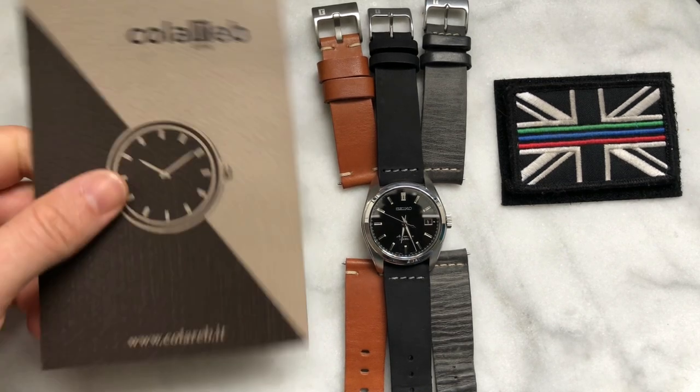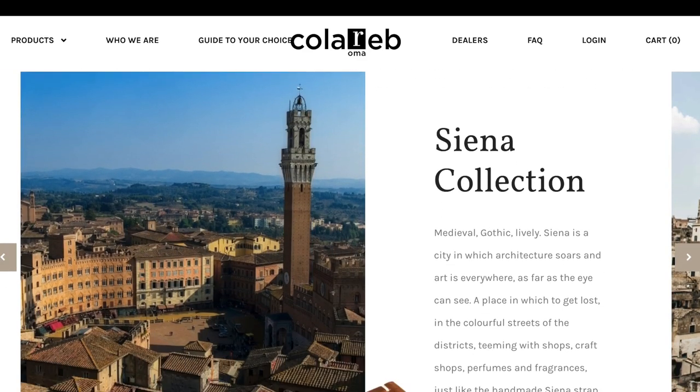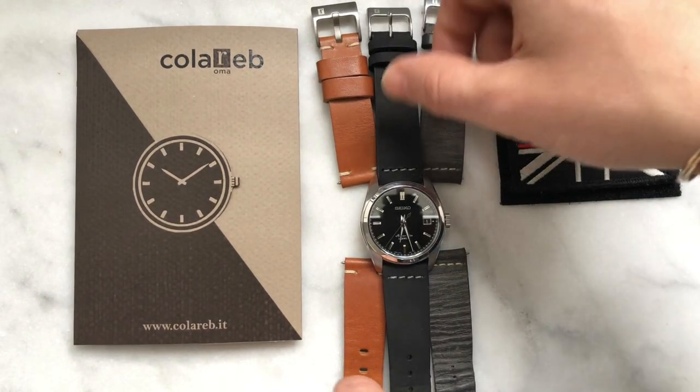This episode is all about watch straps — specifically Coloreb. On a load of YouTube channels you hear people talk about Coloreb and the different watch straps they recommend, so I thought: what's all this about? Let me have a look and see exactly what they're talking about, and let me see if they actually stand up.